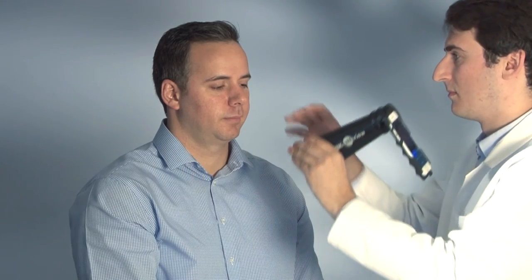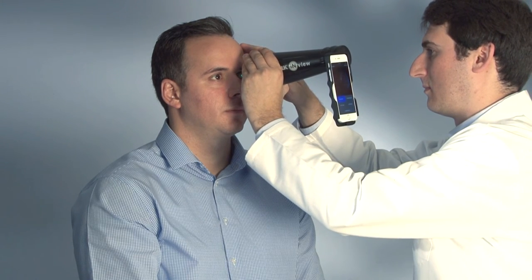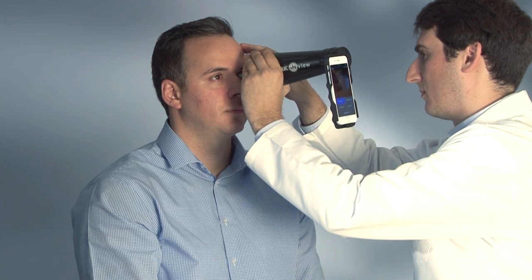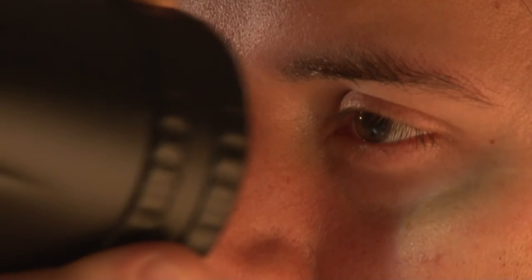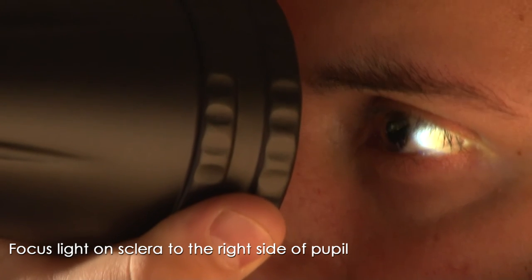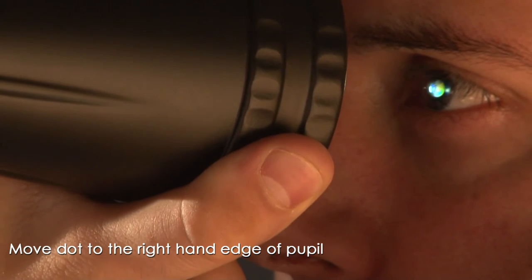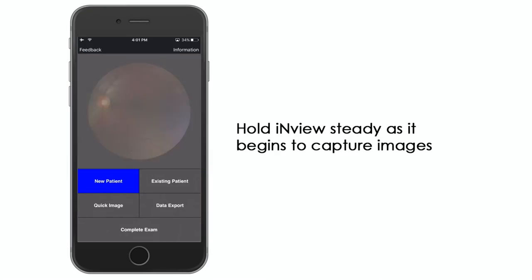The advanced technique relies on using light output to position the camera. Before using this technique, ensure the iOS device has the sound turned on in order to hear the auto-capture working. There is no need to look at the screen — the camera will automatically capture images. Attention should be focused on the light hitting the pupil. Whichever eye you are imaging, focus the light from the InView into the smallest possible dot on the sclera on the right-hand side of the pupil, then move the dot to the right-hand edge of the pupil. Hold the InView steadily in position as it begins to capture images.